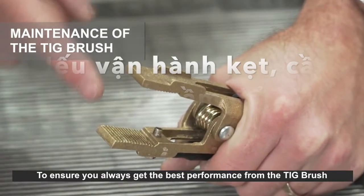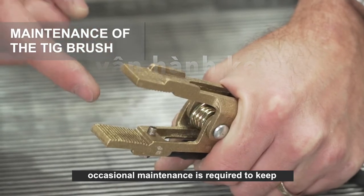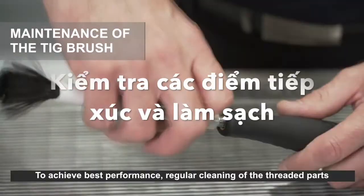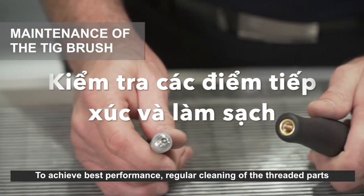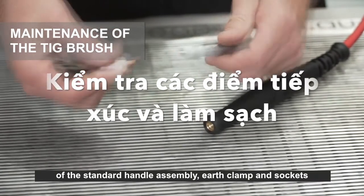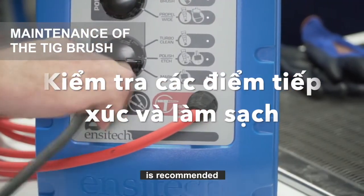To ensure you always get best performance from the TIG brush, occasional maintenance is required to keep all power contacts clean and conductive. Regular cleaning of the threaded parts of the standard handle assembly, earth clamp and sockets at the end of the leads, and female sockets at the front of the machine is recommended.